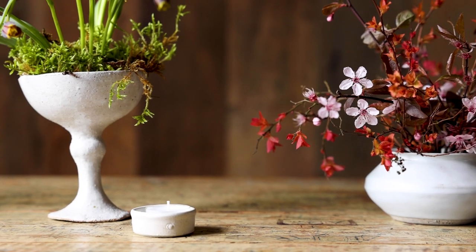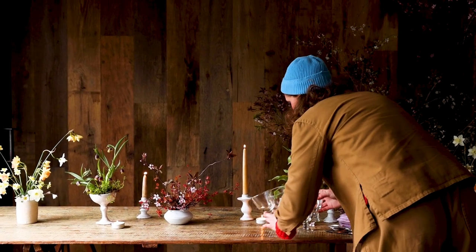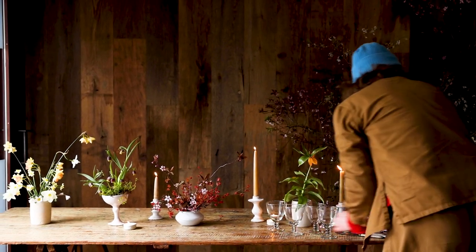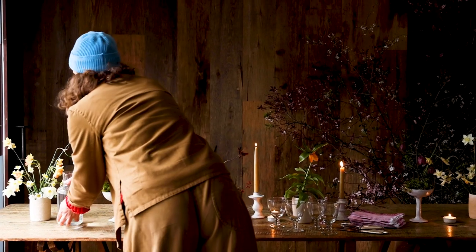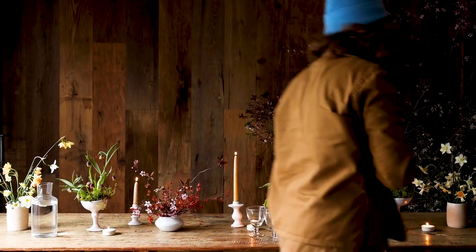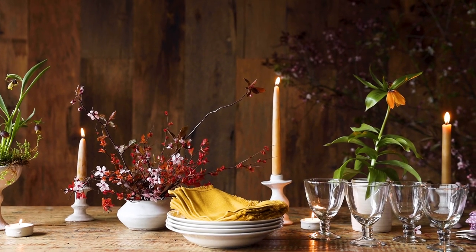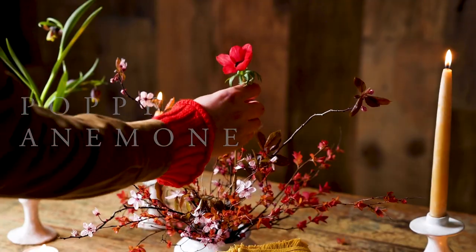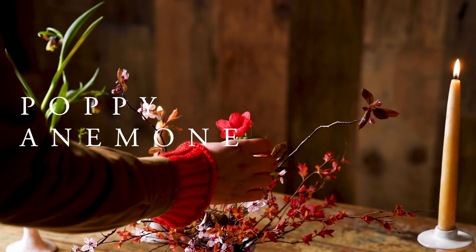A sprinkling of candles — we usually have a mix of varying heights. It's always nice to have some low level votives as well, close to the tabletop. And one last addition: a single little pop of red to make all the colours sing together.